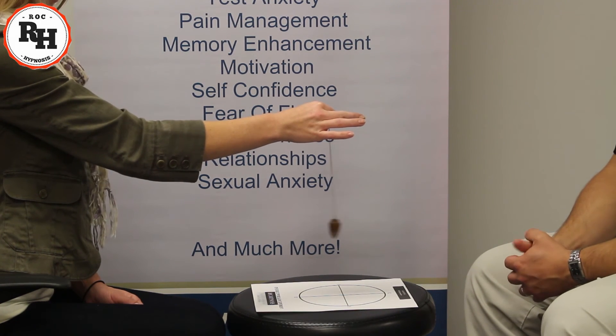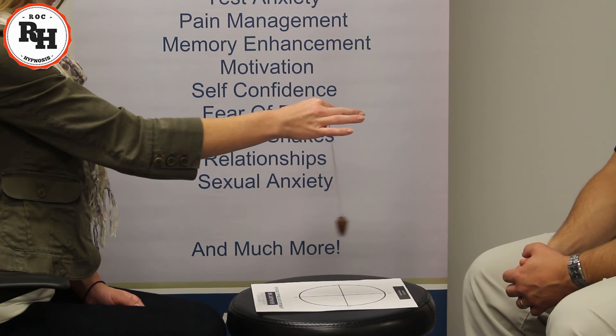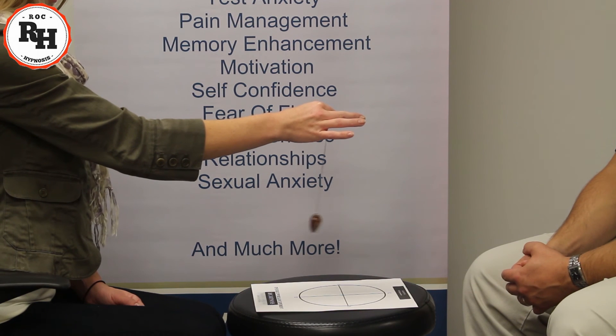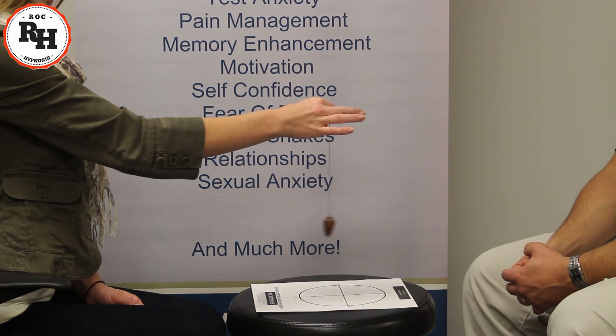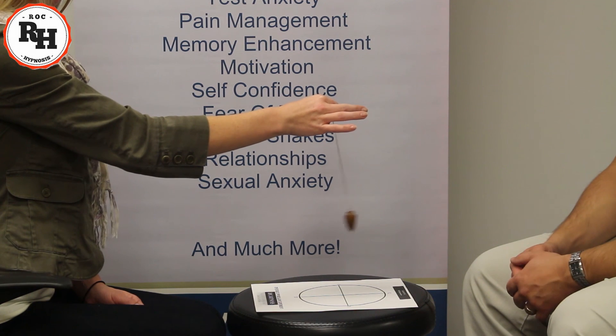Now Katie, you're doing wonderful, but now I really want you to let go of reality and use that imagination. Picture that pendulum just spinning round and round in a circular motion, either clockwise or counterclockwise — seems like your mind likes clockwise — and it's going to go further and further round and round in a large circular motion. Very good, you did wonderful. Thank you.